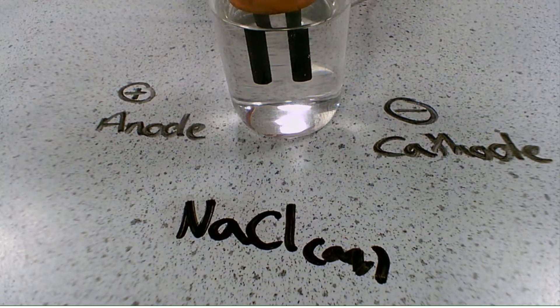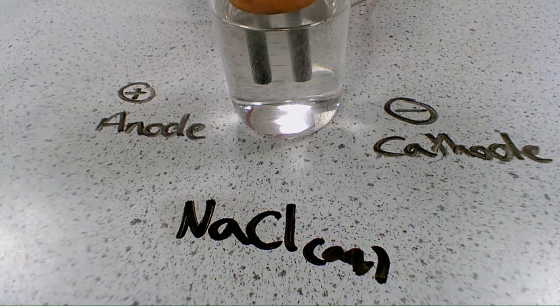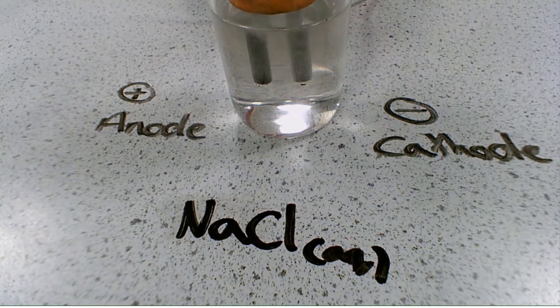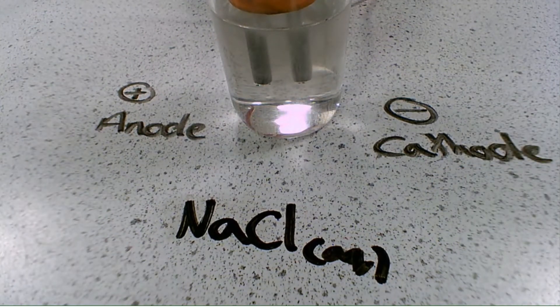The first electrolyte is sodium chloride — importantly it's aqueous. When we turn on the power supply, at the cathode we have bubbles of gas being produced, and at the anode we also have bubbles of gas. Because it's aqueous sodium chloride, in the electrolyte we have sodium ions Na⁺ and chloride ions Cl⁻, but we also have H⁺ and OH⁻ from the water. At the cathode there are two possible products: Na⁺ or H⁺.